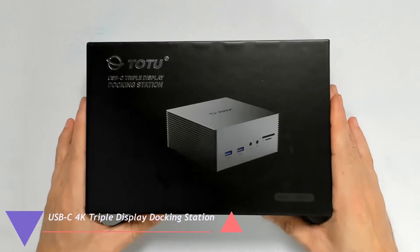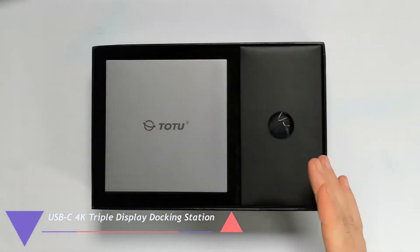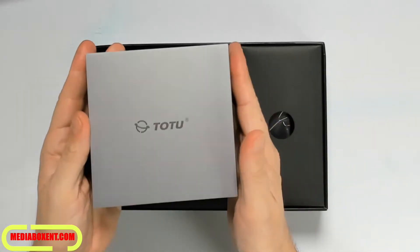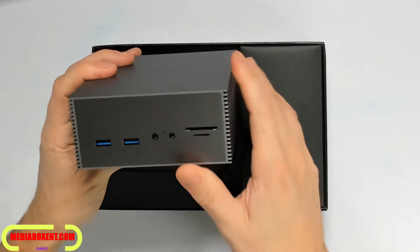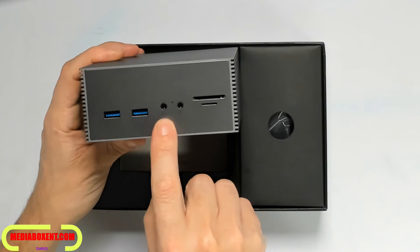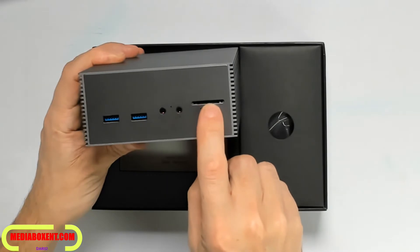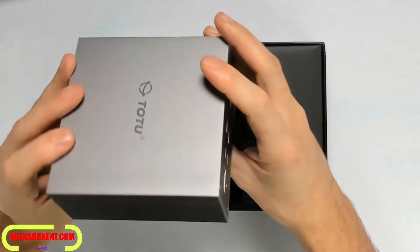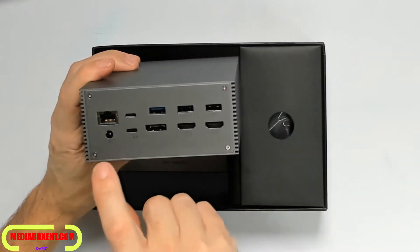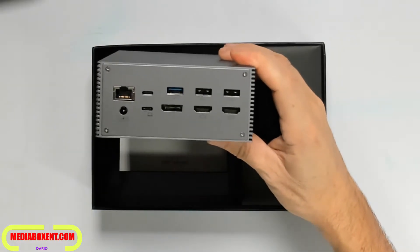USB-C triple display 4K dock station — this USB-C dock is done beautiful, I love the design. Right in the back we see two USB 3.0 ports, headphone output, microphone, SD card — it's done real nice. There's also an RJ45 for your network and a 20-volt PC power input, which is where you connect from your Mac.